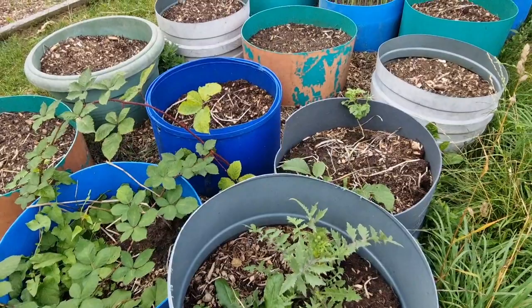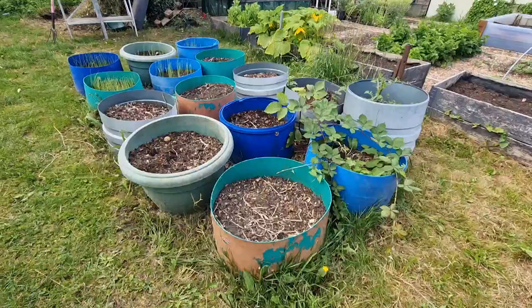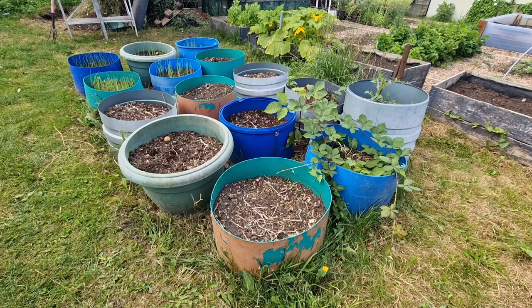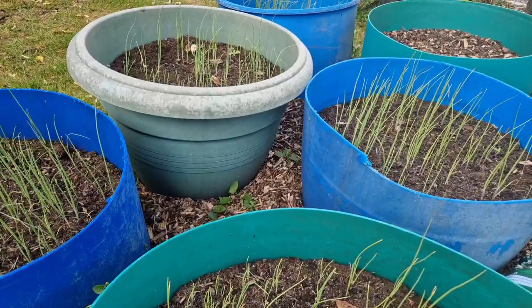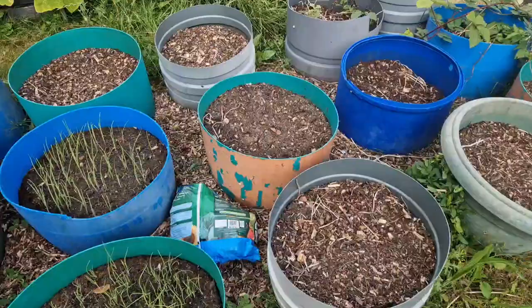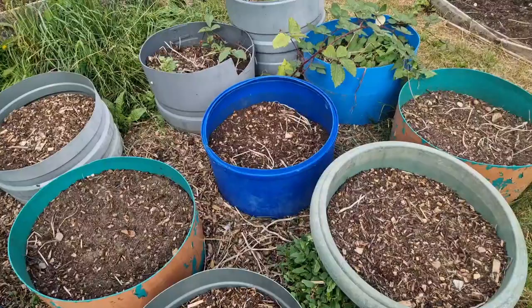These are my potato pots and I grow my potatoes in these every single year. They're made from recycled damaged water butts, sawed in half and then dug into the ground by about two to three inches. These usually work absolutely great, but what I found this year is that I've used far too much bark and leaf mulch. Although that held on to the water absolutely fine, it did not hold on to those nutrients. So I'll be adding lots of bone meal and compost, and maybe some chicken manure.